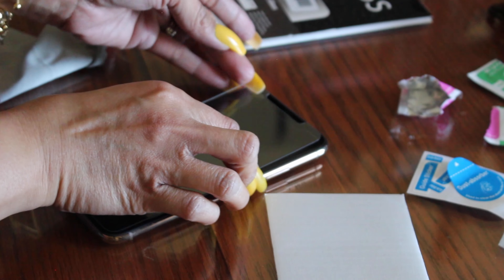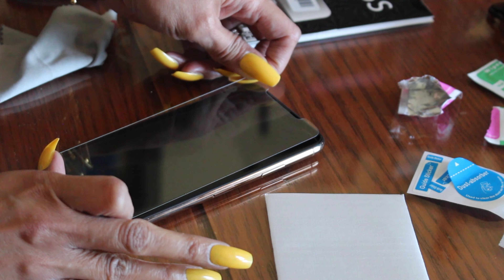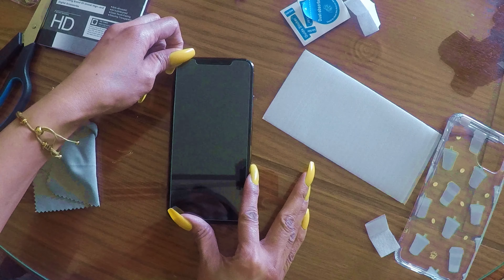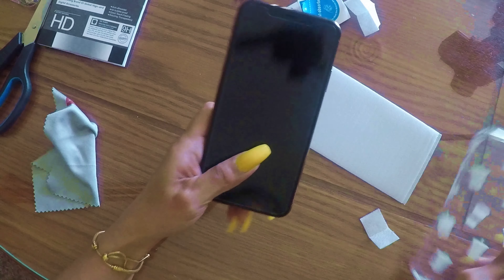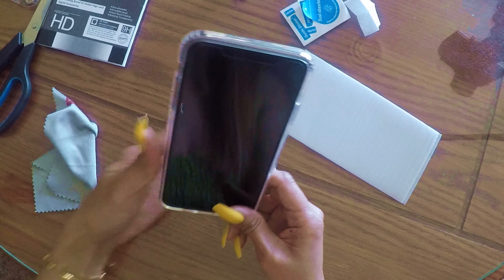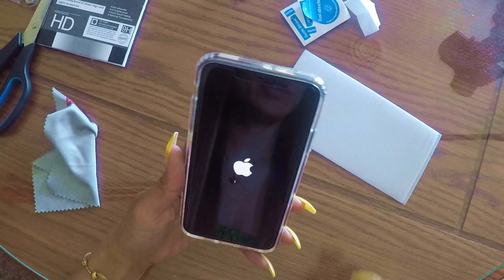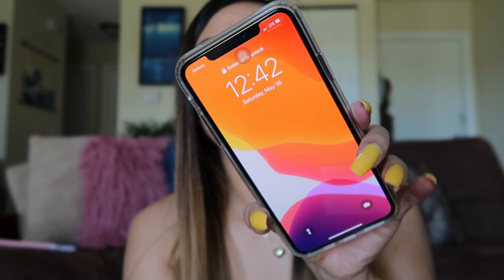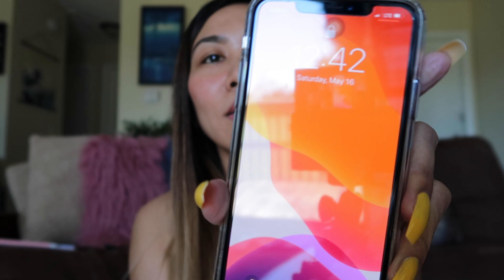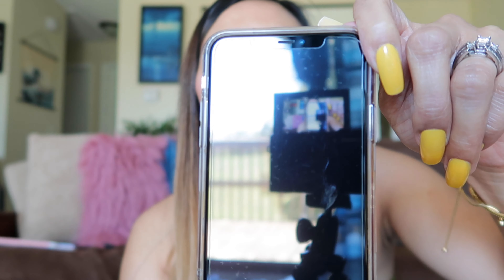Shoot — okay, I guess that works. I think that's pretty good. Let's turn it on and test the screen. Not bad. Here's my screen protector — I think I put it a little crooked but you can't really see it.